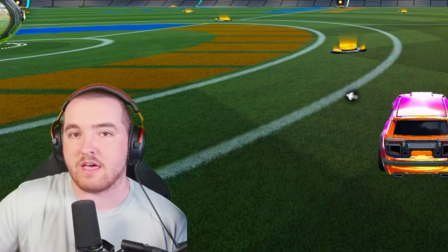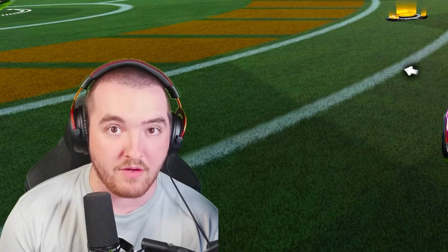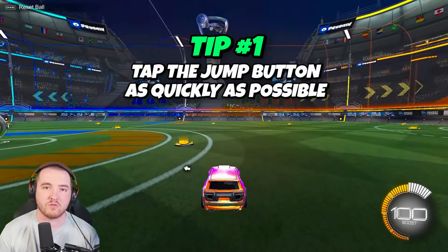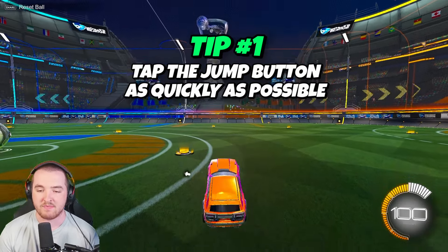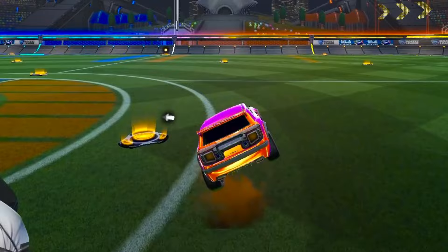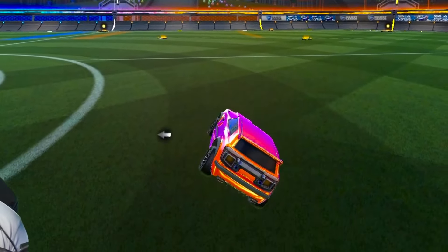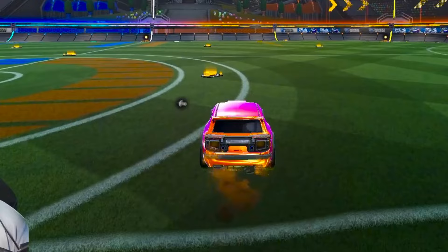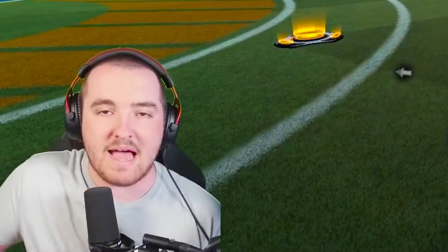When you wave dash, tap the jump button as quickly as possible and then let go. That way you stay nice and close to the ground and can execute the wave dash very quickly. If you hold it down you've waited too long, but if you tap it you can go right, left, backwards, or diagonally — it's super simple.